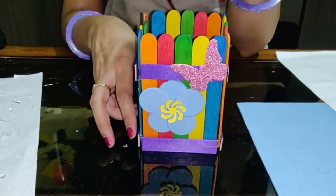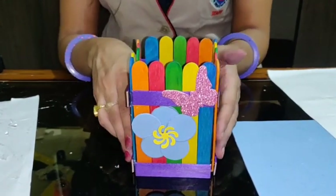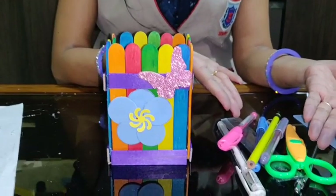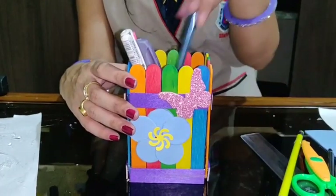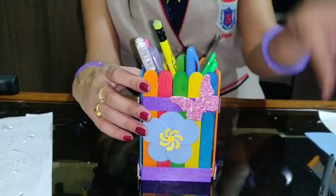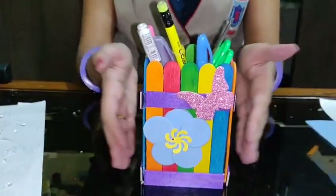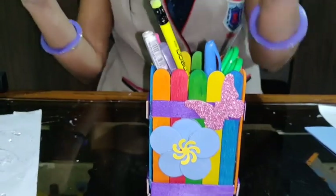Now all your objects — you can put pen, pencil, compass, and everything in your pen stand. I am having all these items: pens, pencils, scissors, your scale — and ta-da! Now your mama will not scold you because you have kept all your things in the pen stand. I hope you all like this pen stand and you must try it at your home. We will meet tomorrow with one more activity. Bye-bye!